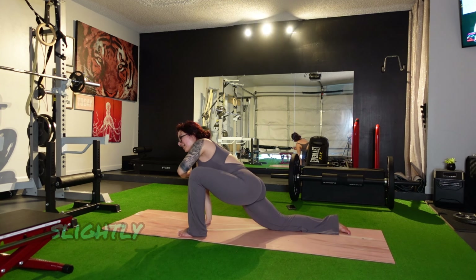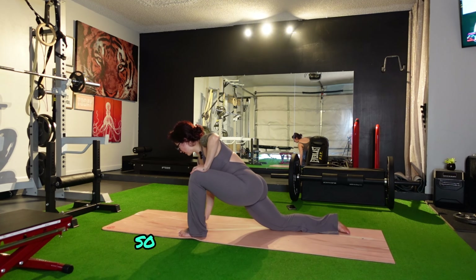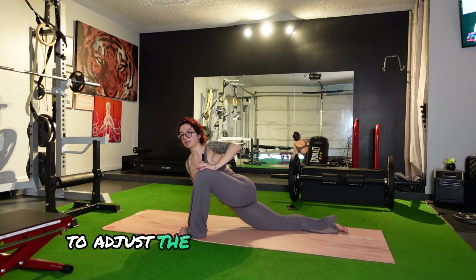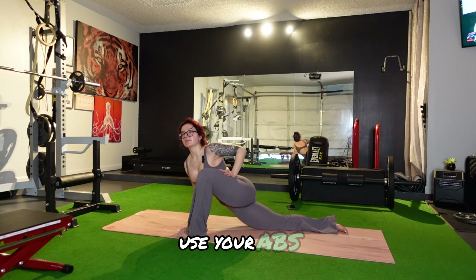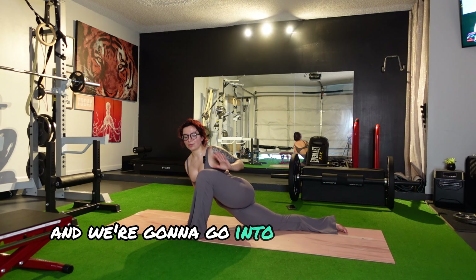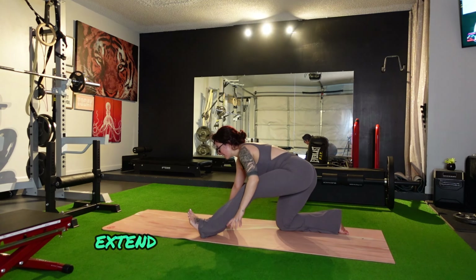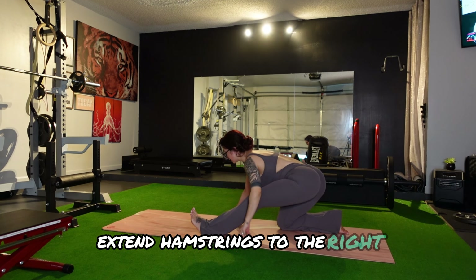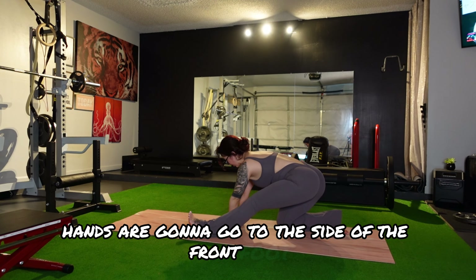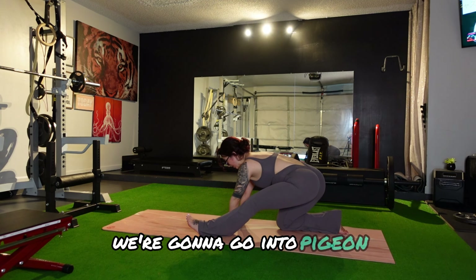We're going to switch legs and go into the other hip again. If your left leg is forward, your right hand is going to come down right next to your left foot. You're going to slightly rotate your body out towards that front leg — adjust the placement of your hand. Use your abs. Small rotation here. We're going to go into an extension of the front leg — point the toes up. Extend the hamstrings.